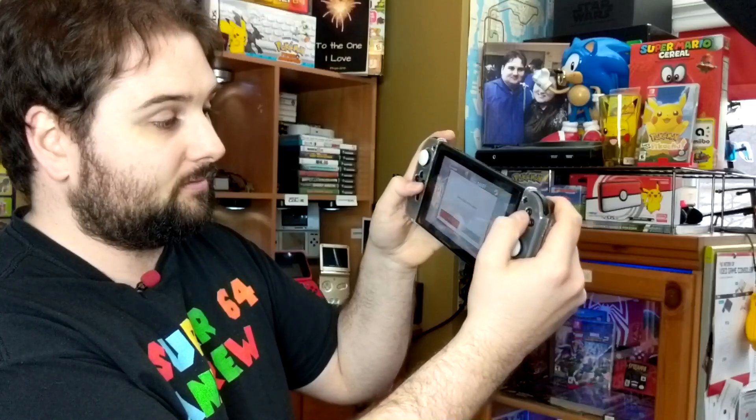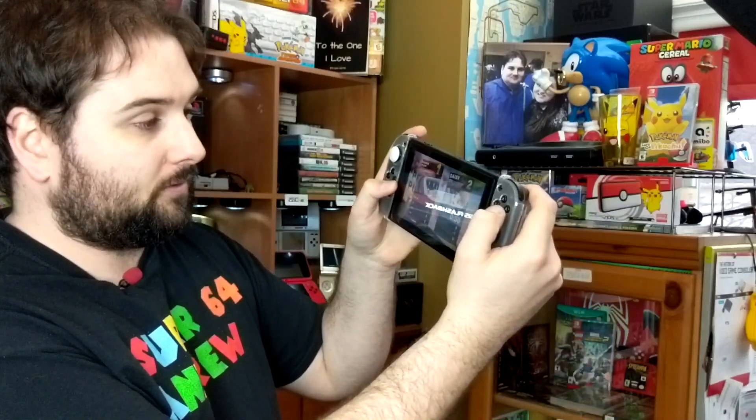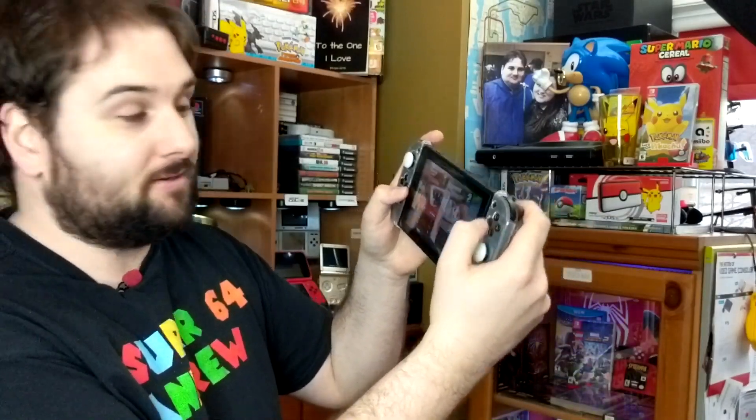I won! I gotta save this replay, give me one second. But wait a second, I don't have a capture card. How am I supposed to show this epic moment that I captured in Super Smash Bros. Ultimate with my friends on the internet?